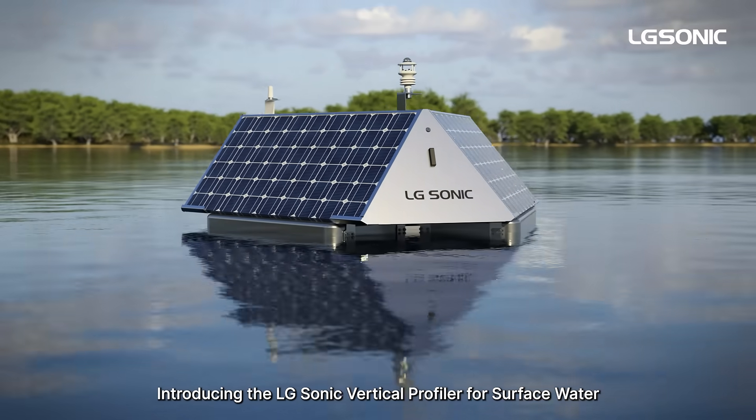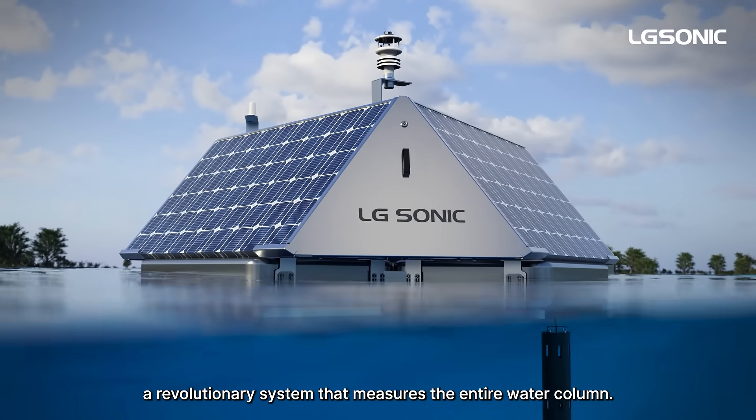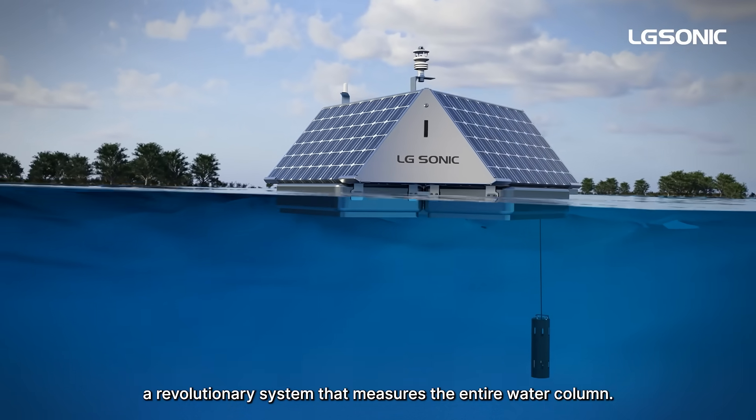Introducing the LG Sonic Vertical Profiler for surface water, a revolutionary system that measures the entire water column.